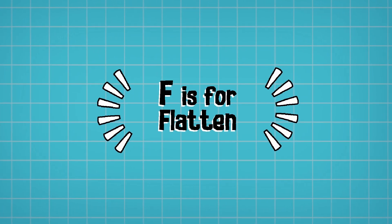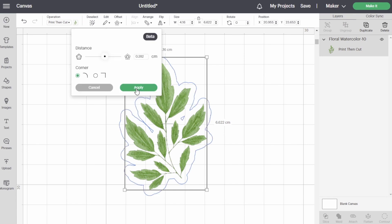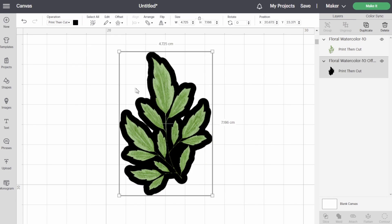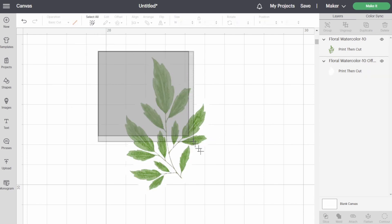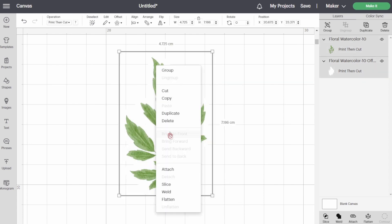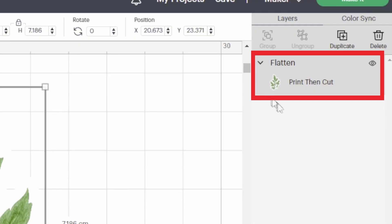F is for Flatten. The Flatten feature is something you will need to use when designing something for Print Then Cut. You will need to make sure that whatever you have designed on your canvas is properly flattened into one layer if you only want to cut the outline. Select all of the layers, right-click and then click Flatten, or click Flatten in the bottom right-hand corner of your screen. Make sure you don't have any other layers like a basic cut layer, as any remaining layers will affect how your end sticker will look.